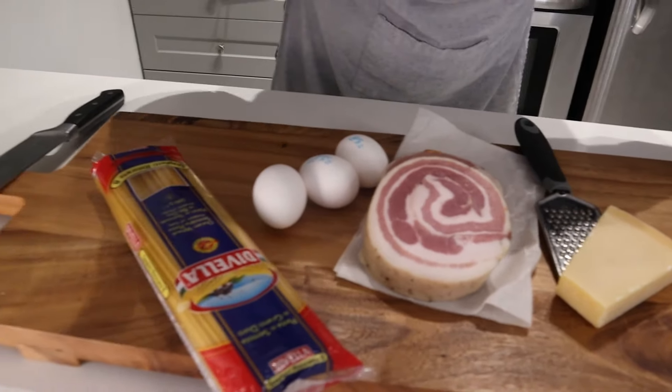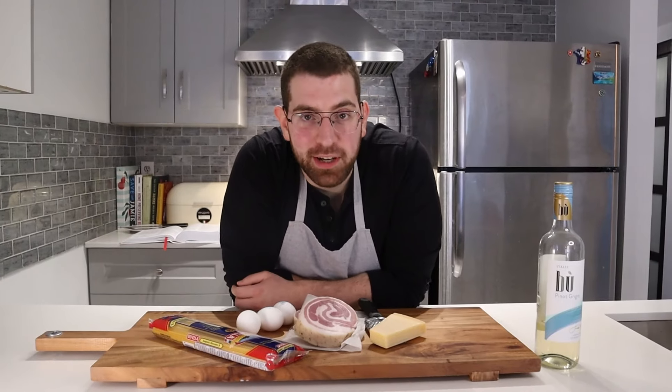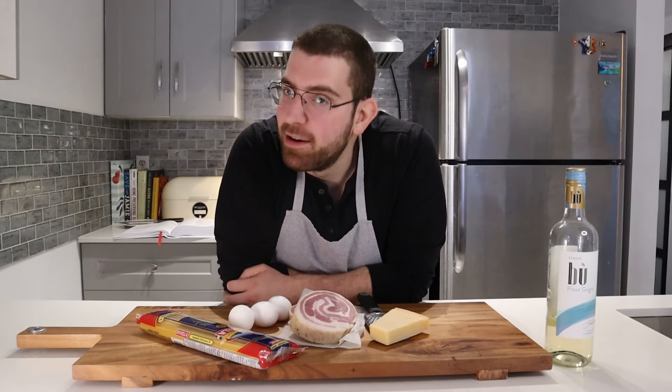Parmigian, pancetta, eggs, pasta, wine, me, you, us, now happening — words, one, only one thing on my mind: spaghetti carbonara. We're making it for the first time, we're eating it for the tenth. Let's get started.